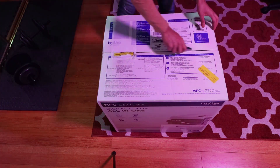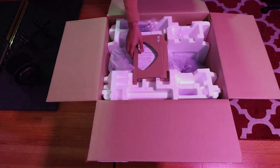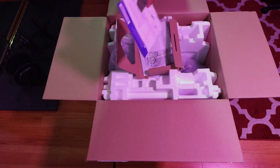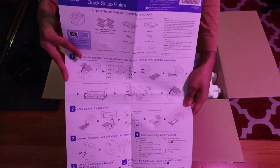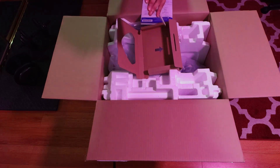Hey everyone, welcome to my channel. This is going to be a super simple unboxing and setup, and then I'll show you some of the features that made me get the printer. Enjoy the ASMR.